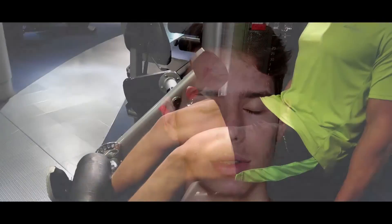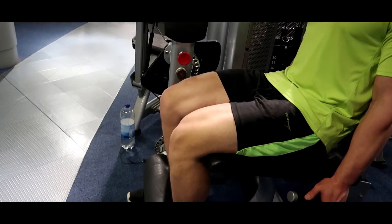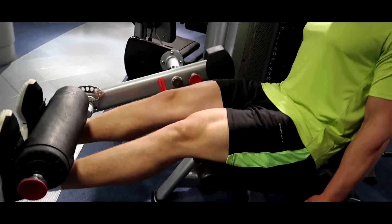It's not a set rep range for muscle growth — the best rep range is a varied rep range over a period of time. So far we have mechanical tension, metabolic stress, and muscle damage, also known as exercise selection and variation. As well as this, we have increasing the volume load and applying progressive tension overload.